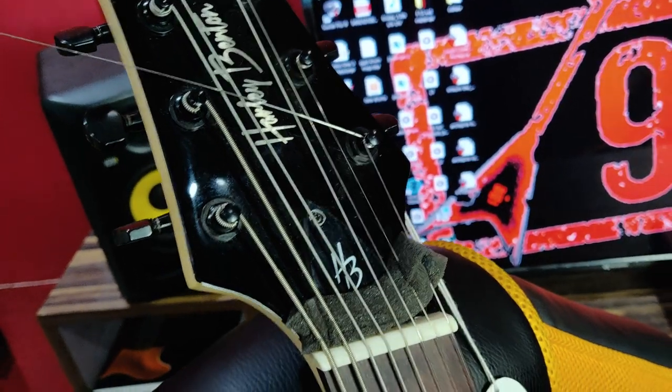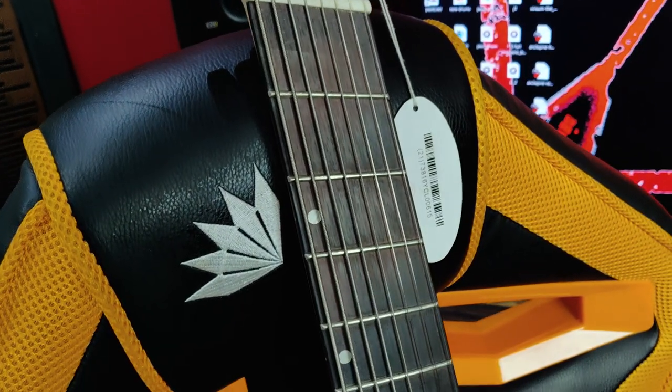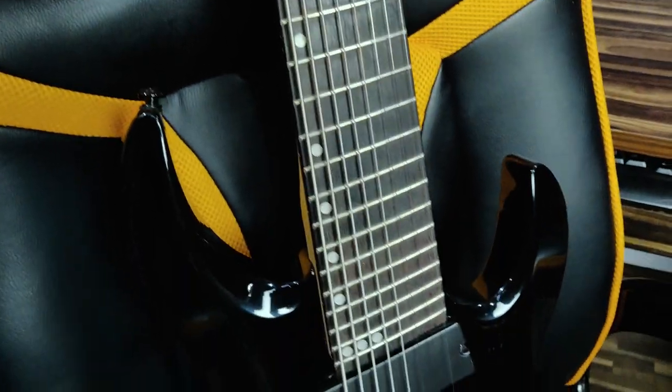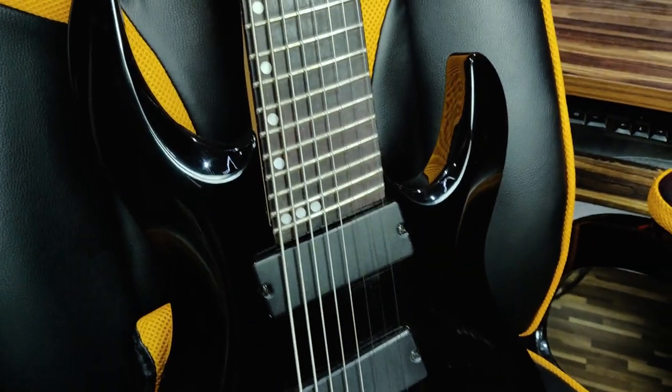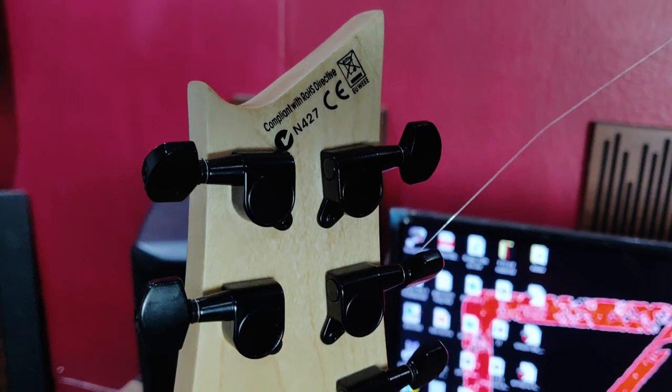It has lime wood, nice maple bolt-on neck, blackwood fingerboard, 24 frets, 27 to 25.5 fan fret scale, two high output humbuckers, three-way selector switch, one volume and one tone knob, and nice bevels and tummy cut.